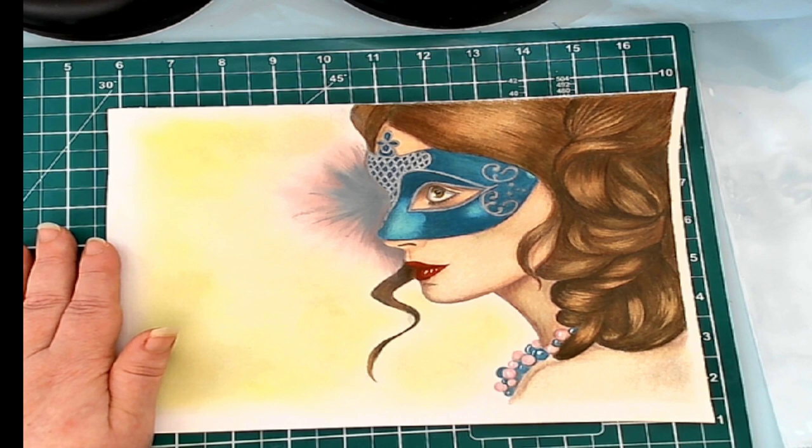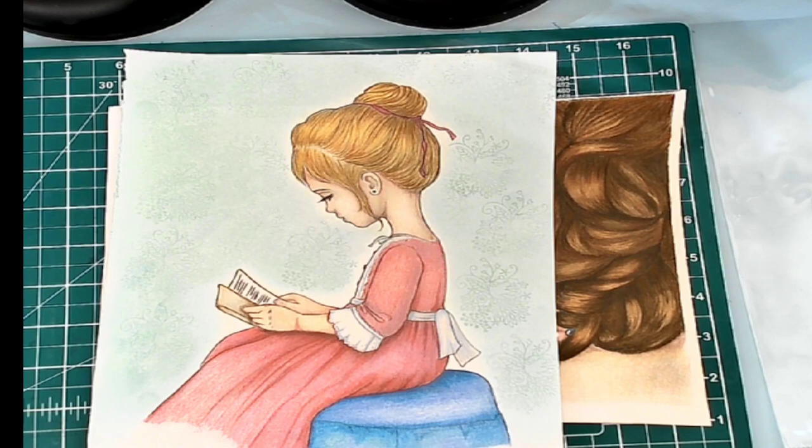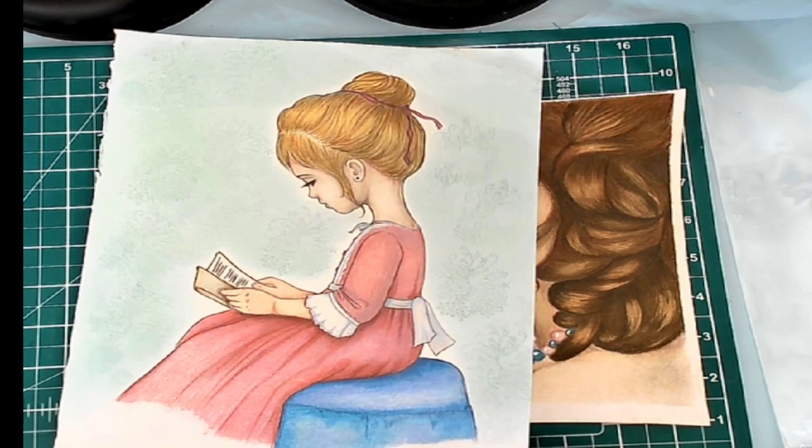I hate it when I can't remember what I did things with. The Caran d'Ache Pablo's — that's right — was the colored pencils that I used for this one as well as this one. Both were done with the Pablos, and both were done for the Colorathon. So that is my completed pages for last month.